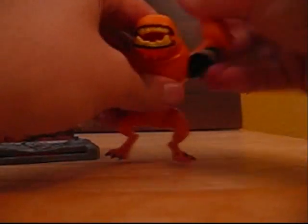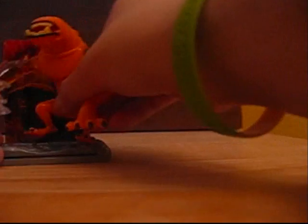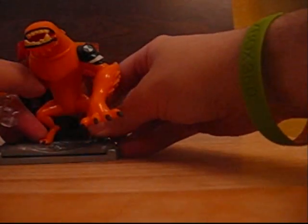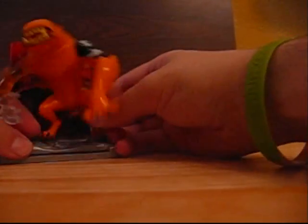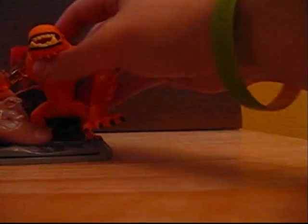Articulation-wise, his arms can go 360 degrees, and his legs can move back and forth pretty nicely, so you can do various poses with his legs in whatever position you want. I'll put him on the stand to show how the accessories go with it — you just line the pegs up with the holes.